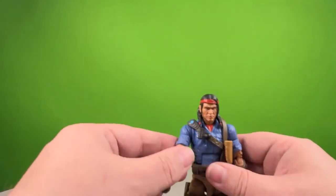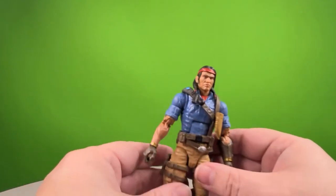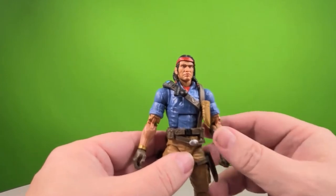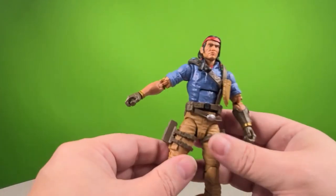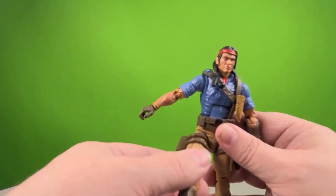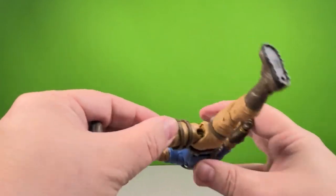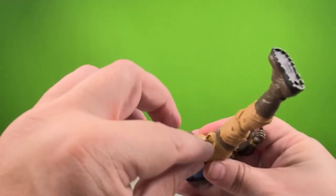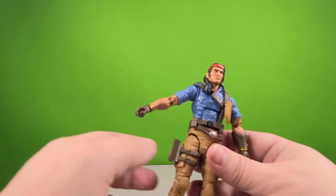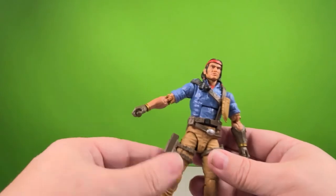So here we have Spirit. I'm going to go on record by telling you all this is the second Spirit figure I had to buy. When I was trying to set up my first one, I felt like the hip joint wasn't moving right. It wasn't until I moved down and saw the peg that I realized the ball joint was stuck, and I was twisting the peg and nearly took his entire leg off.